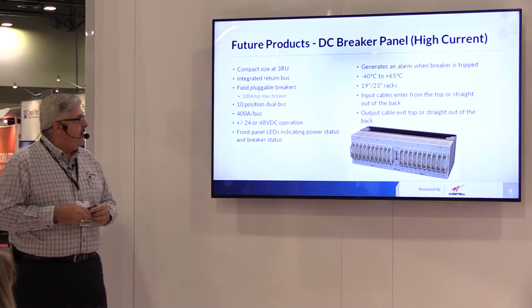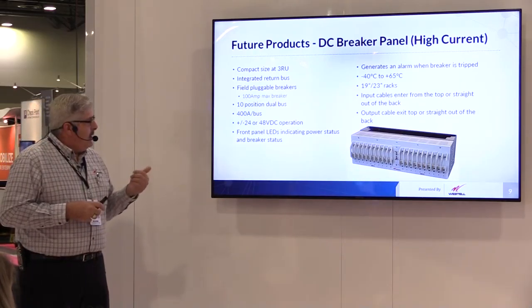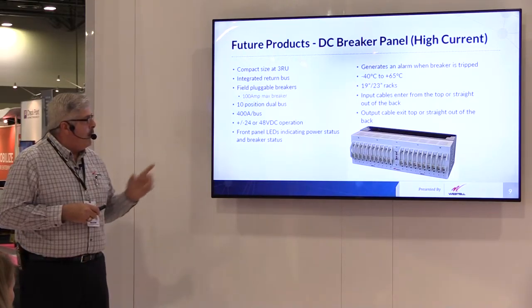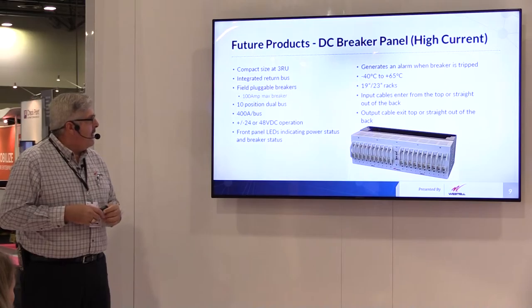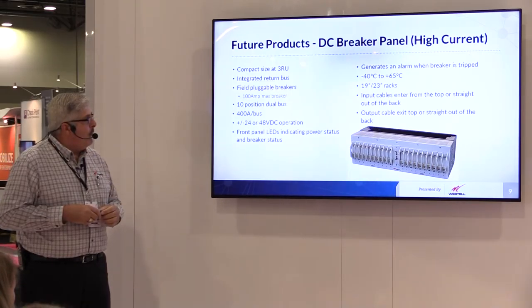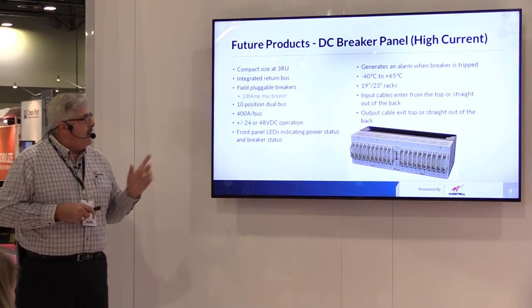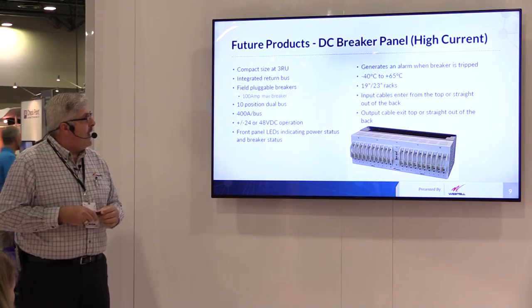For higher DC current requirements, we have a 3RU panel. This has 100 amp breakers in it and it's 400 amps per bus — a very high current panel. It supports 24 or 48 volt DC, operates in extended temperature ranges, and mounts in 19 or 23-inch racks.